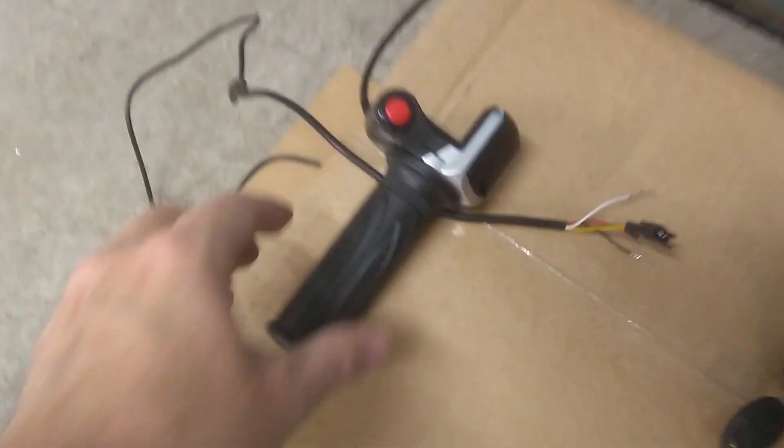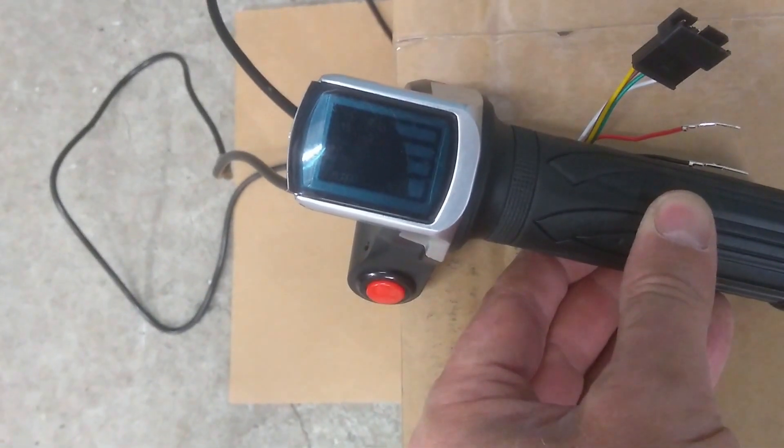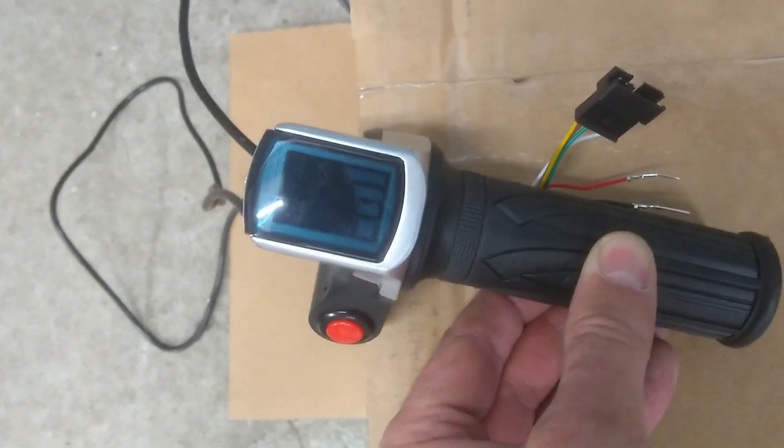I may have mentioned that the old throttle on this bike is pretty rubbish. It only has four bars telling you whether you have full power or half power, or whatever battery life is left. Total rubbish.